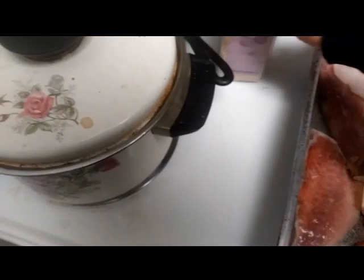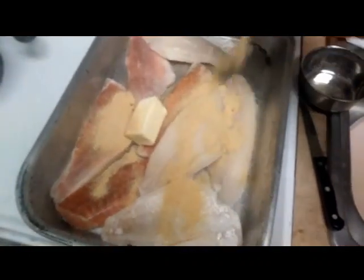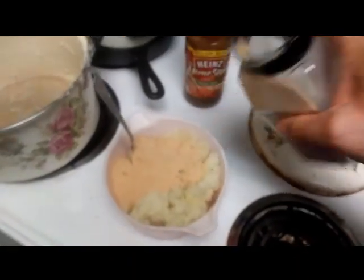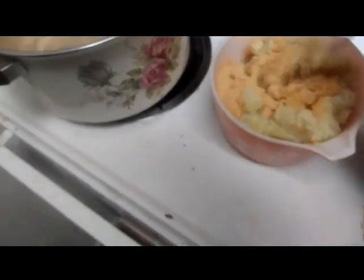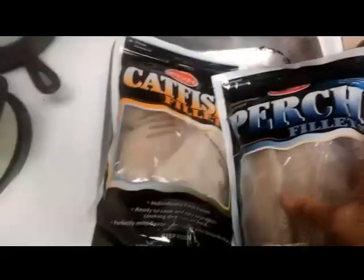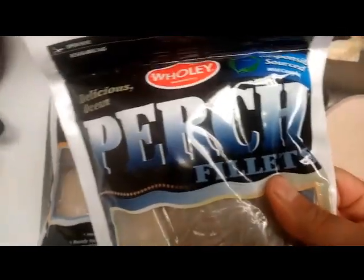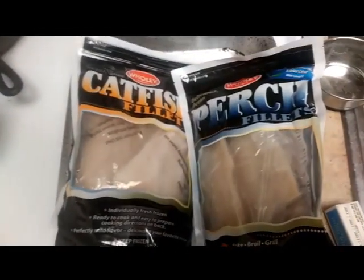I hope you enjoy this. All right, I got mostly catfish in the freezer. Only one perch — for some reason in the store the perch was real popular and it got all bought out. So I'm gonna make one catfish and one perch. That's what I'm gonna do.